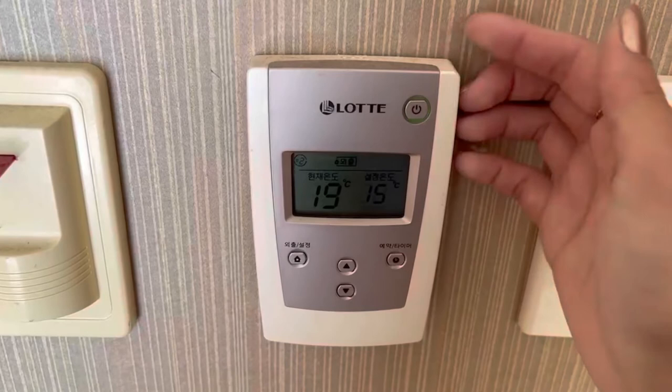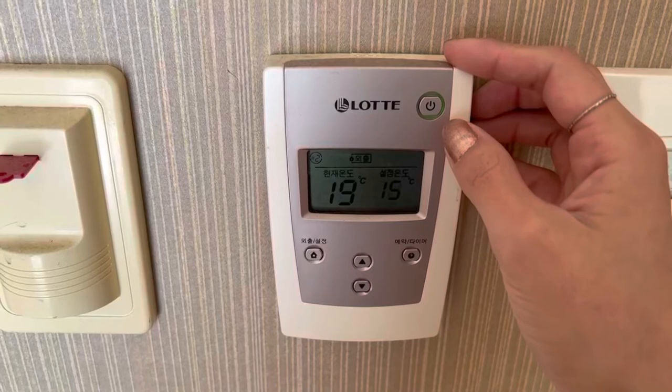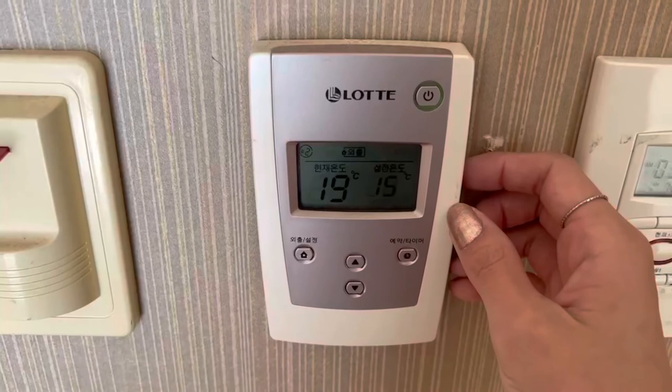The power button you don't really have to touch too much during winter time. It's not that hard to use. You'll have one of these in every room — living room, master bedroom, everything — so you don't have to worry about any one room being cold. That's about it, thank you guys for watching!